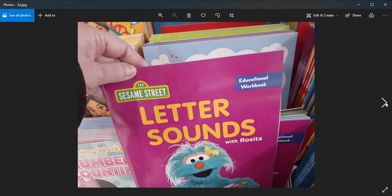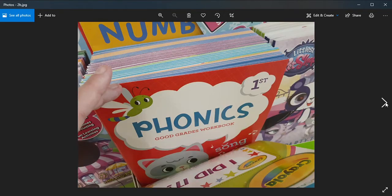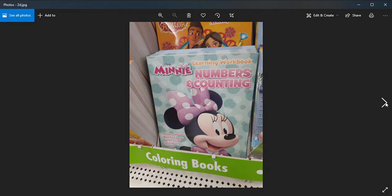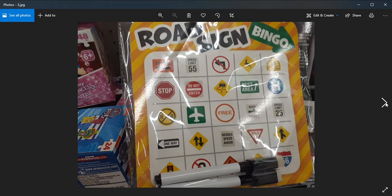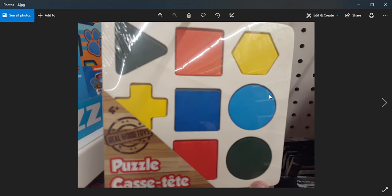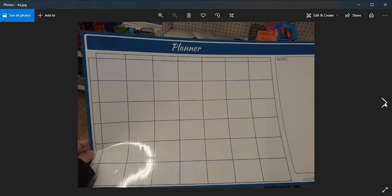This one has letter sounds, and phonics are very important — they have a lot of them. There's another phonics book, numbers and counting, and this one helps teach shapes. You can see the road signs have different shapes to help teach them, and it also has a dry erase marker. There are some more with colors and shapes — they have several of every different thing.